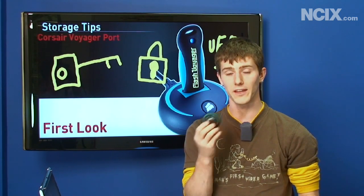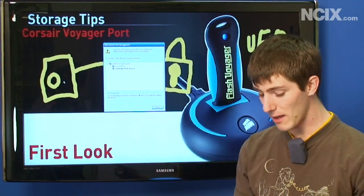There we have it — in conclusion, flash storage is more robust than magnetic storage and is a great way to back up your most essential data. Thank you for watching NCIX Tech Tips.